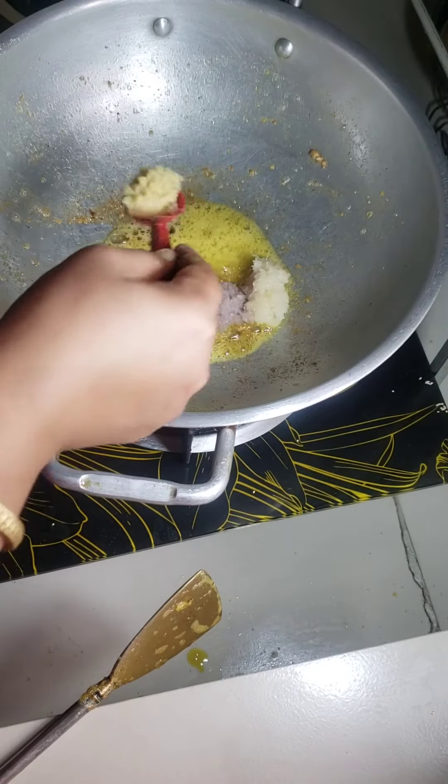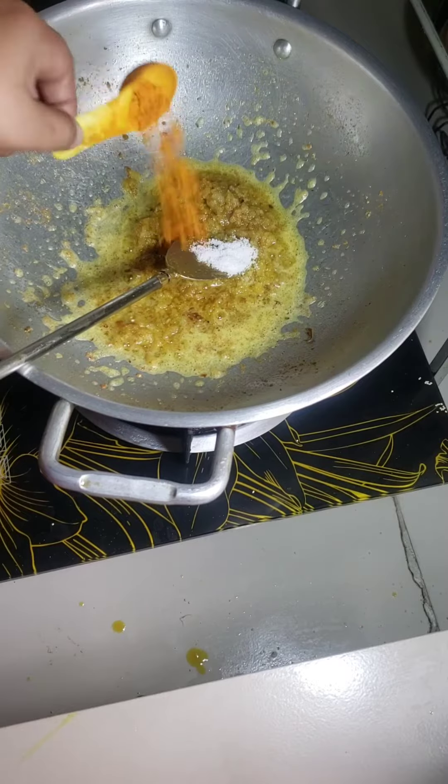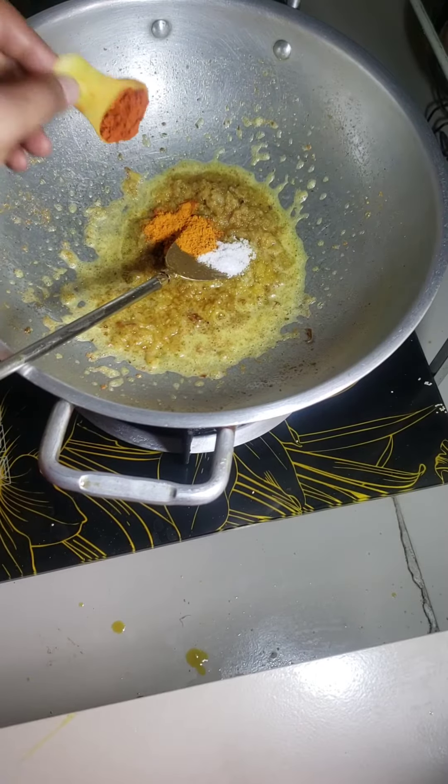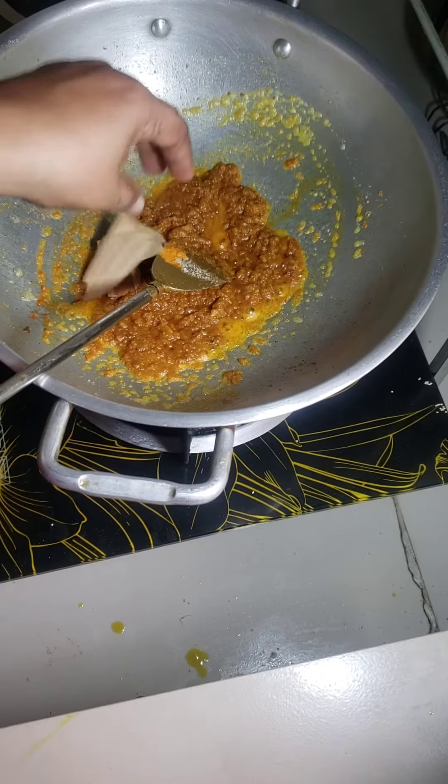I add onion paste, garlic paste, ginger paste, some salt, some turmeric powder, chili powder, coriander powder, some cinnamon and bay leaf.